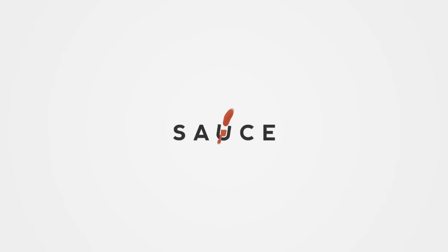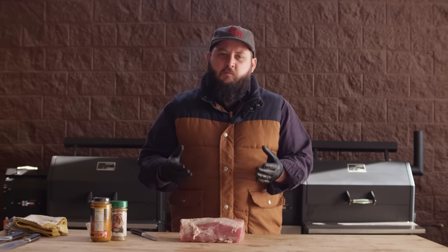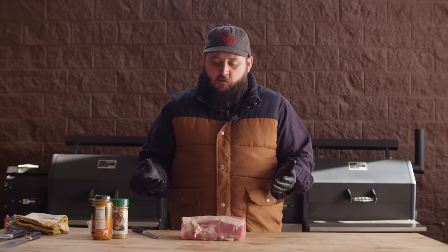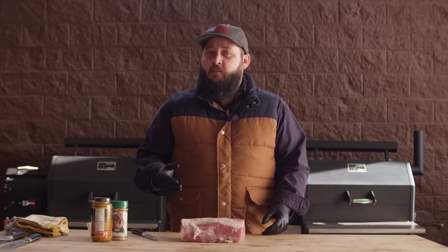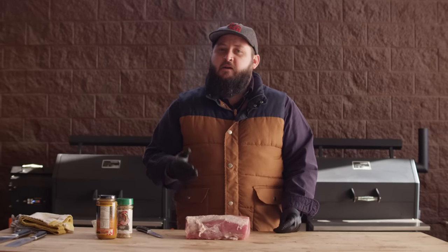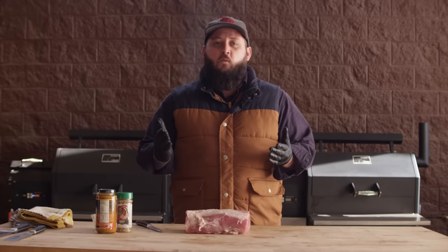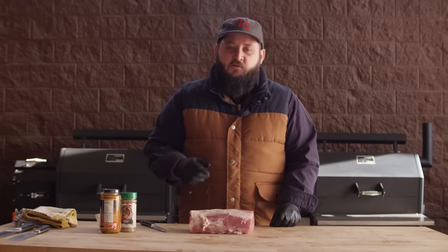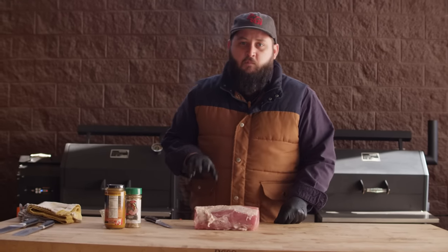Hey everyone, I'm Chef Tom with All Things Barbecue, and today I'm bringing you a savory smoked pork loin. Pork loin is a super accessible piece of meat. You can find it at pretty much any grocery store. It's fairly affordable. It's a really nice and lean meat, and it can be very tender if it's cooked properly. There's a thousand ways to prepare the pork loin — today I'm gonna show you one of them. Let's get in here and trim this thing up, and I'm gonna show you a couple of really cool tricks for a nice savory pork loin dish.